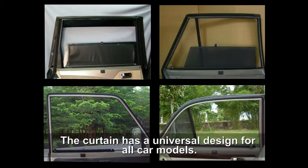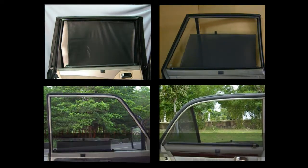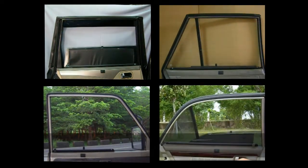The curtain has a universal design for all car models. Right now, this product is such a hit in Japan that NHK had a news report on its success. Here is the news report.